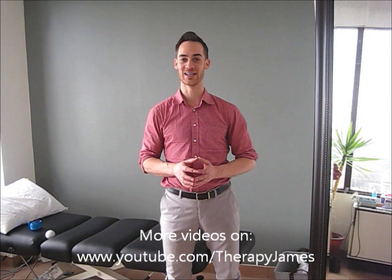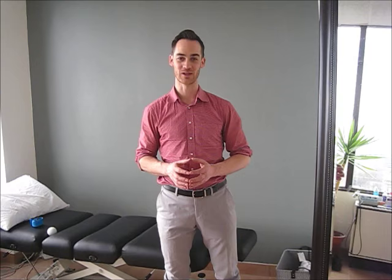Remember you can always do those other things we talked about too — the rolling and the ice massage. Some people really like that. Take your pick of what works best for you. A little bit of manual therapy from a physiotherapist always helps as well — I have some value to offer in person too. So if you have any questions about plantar fasciitis, don't hesitate to contact me. I always love hearing from people. Welcome to the new office here at Braithwaite Physiotherapy. Hopefully this video gives you some insight into plantar fasciitis, and I look forward to speaking with you next time.